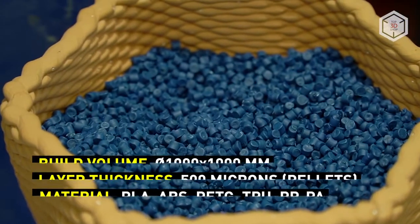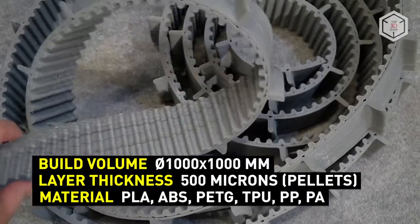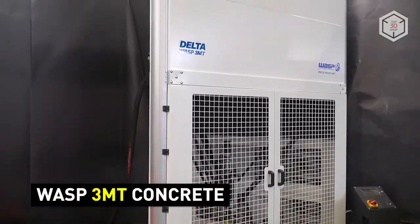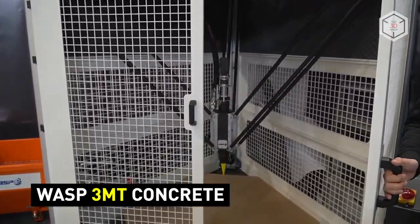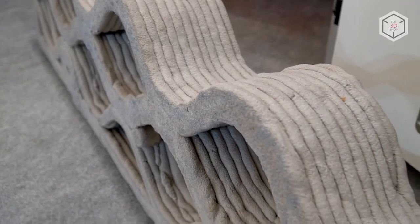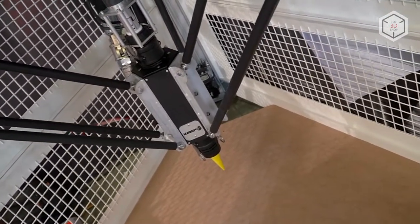Such a device can be used in medicine, furniture manufacturing, and other areas requiring production of customized components. The WASP 3MT CONCRETE 3D printer was created on the basis of research conducted in the field of architecture. The device is ready for continuous printing with high-density semi-fluid building materials. All WASP 3MT models have a build chamber with a diameter and height of 1 meter.